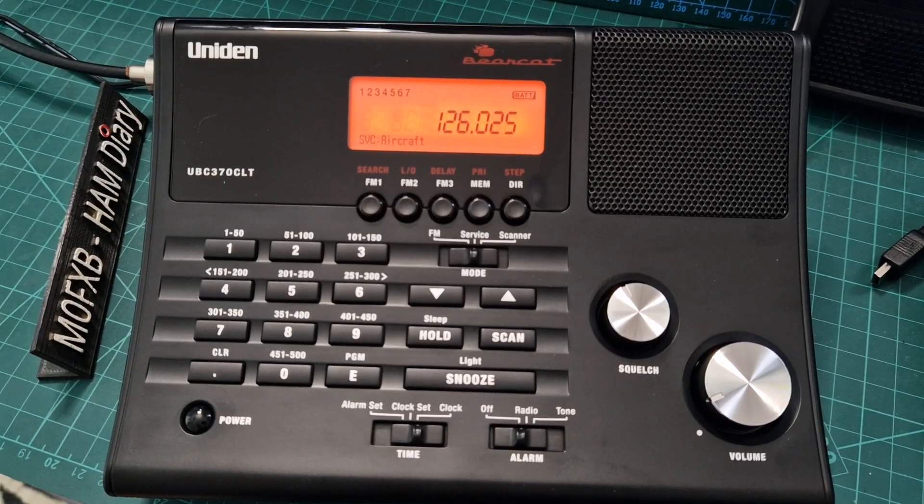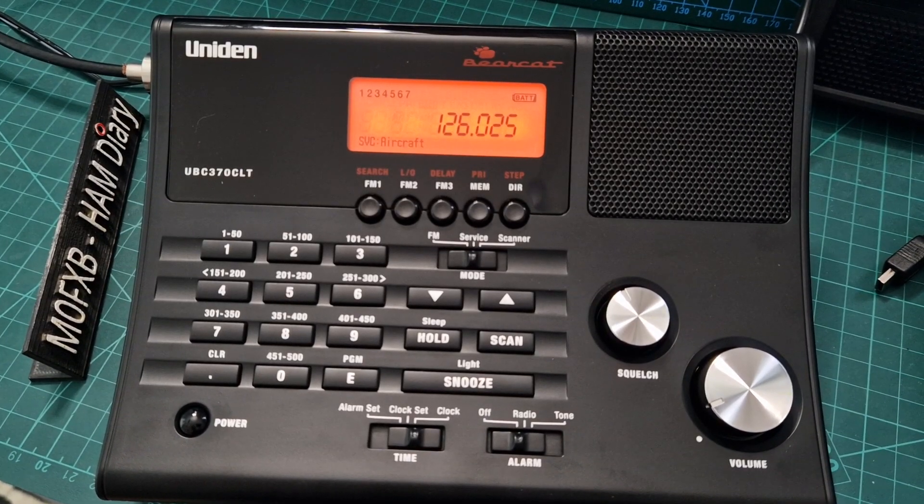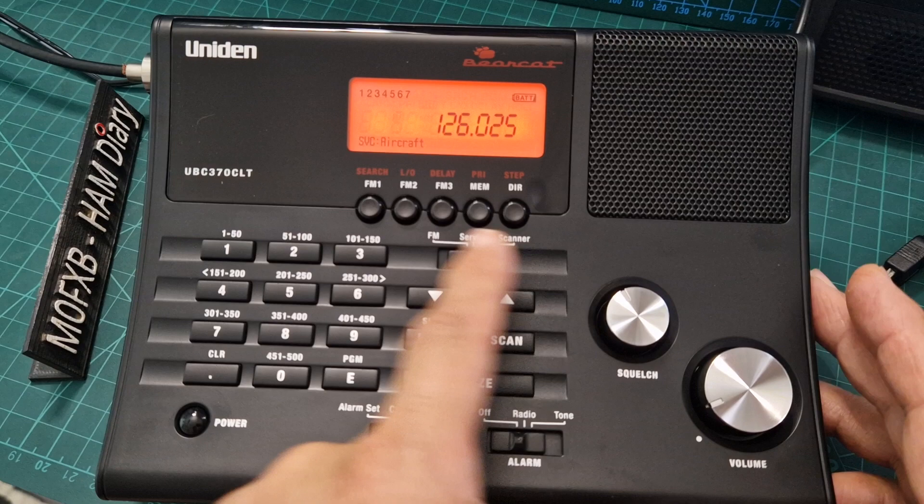Mzero FXB, welcome to my channel. Here we are with the Uniden UBC 370 scanner, alarm clock, and radio. It's quite cool really. I've put some memory channels in — if we flick it to memory mode over here where it says scanner.